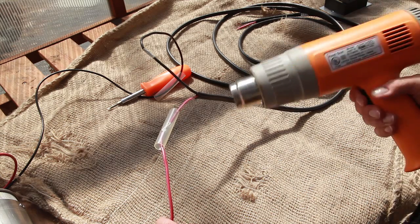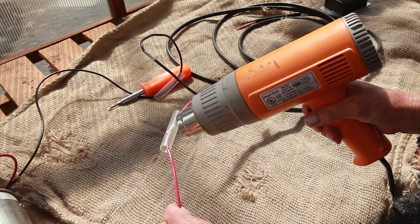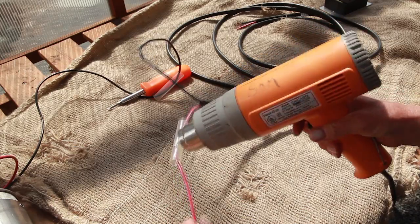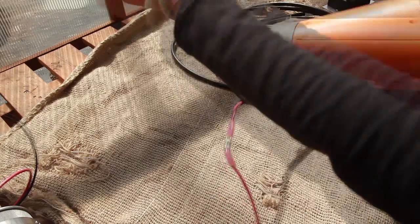Using a heat gun — and I have on my safety goggles. If you don't have a heat gun, you can use a hair dryer or a lighter. You know it's finished when you don't see any more air bubbles inside the plastic.